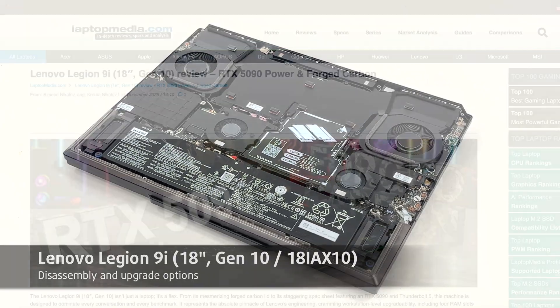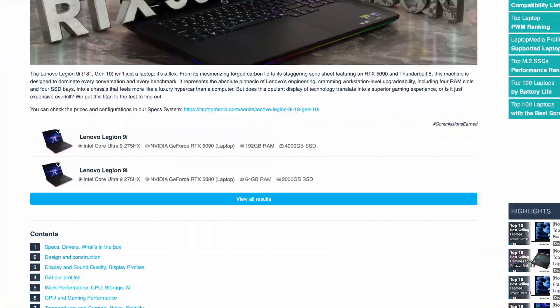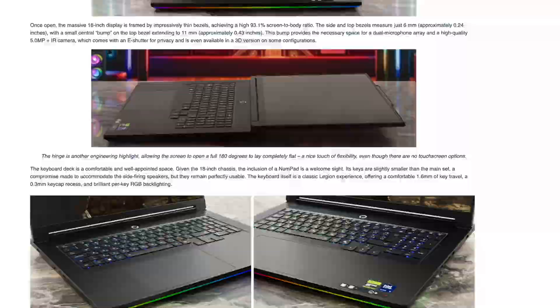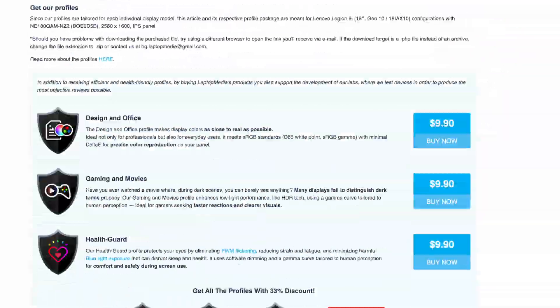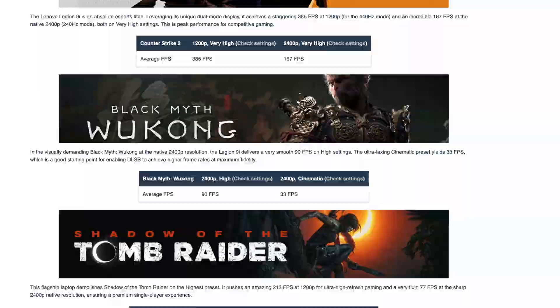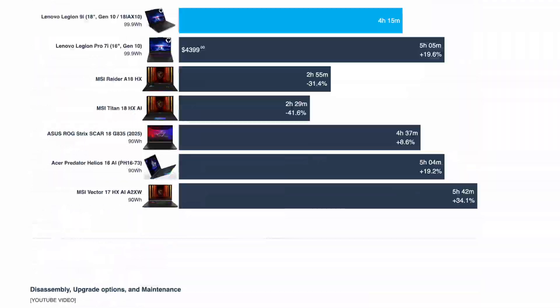Hey everyone! Today we're opening the Lenovo Legion 9i 18 Gen 10. Full reliability tests, display results, benchmarks and more are on laptopmedia.com. Link below. Let's dive in.